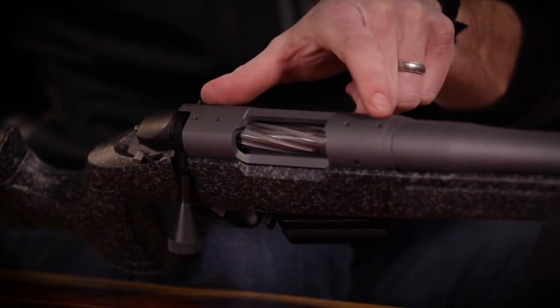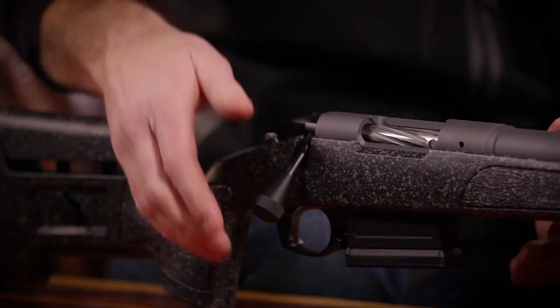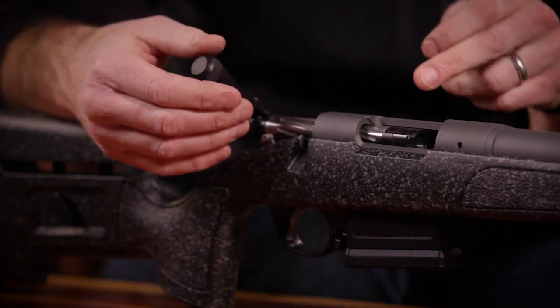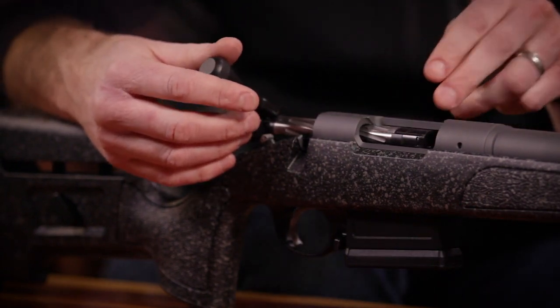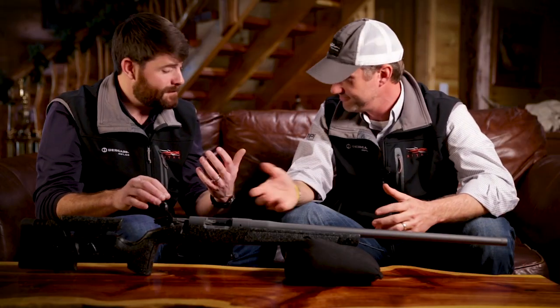The bases this year on the Premier Series are going to be a Remington 700 pattern, so it's going to be a component that is readily available. The rifle is also going to feature our floating bolt head, our non-rotating gas shield, and a stainless steel bolt body — fluted.